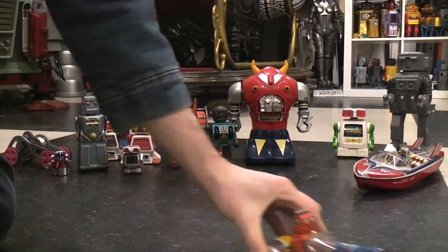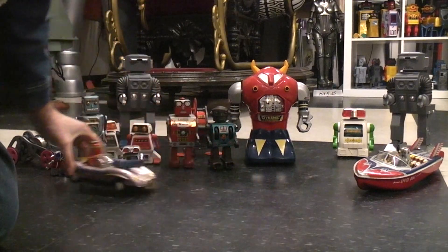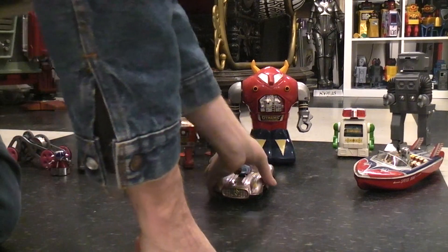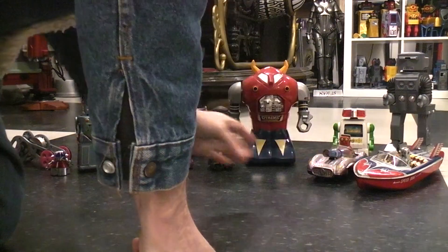This is just a few of the friction things that I've got, but most of them are kind of wimpy on the flywheel run.